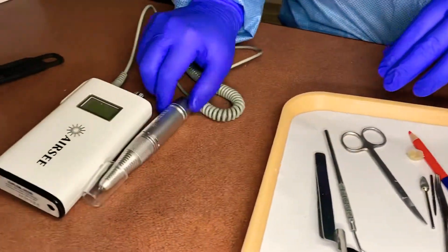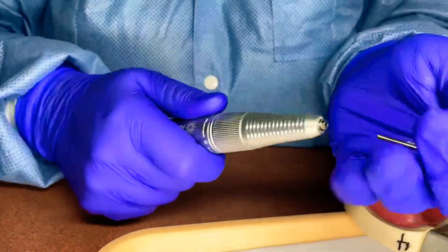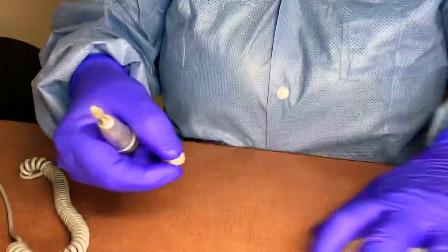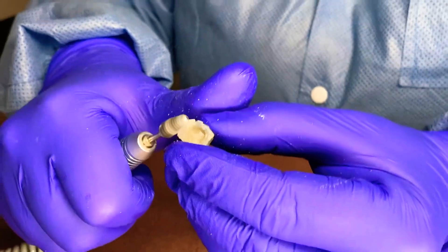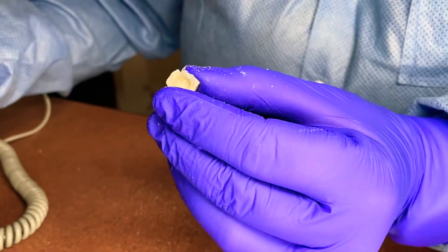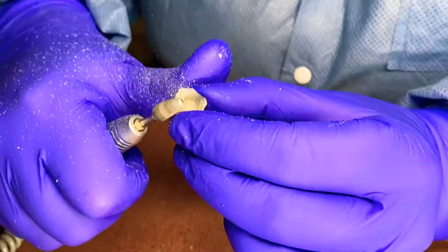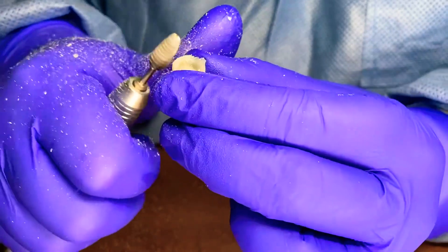I'm going to put my burr into the handpiece — it turns. When you put this in, it should go all the way in, turn one way, and lock it. We're going to go at a moderate speed. You want to hold your thumb as a fulcrum and the temporary up. Hold it at an angle and gently just remove what is extra, leaving behind the lines of the margin, all the way around. It just kind of flies everywhere — hold on to it tight. You want to make sure they're round, nice and smooth, and don't leave anything sharp towards the gum line.